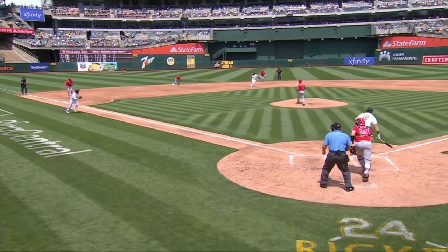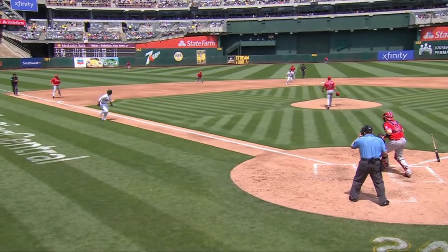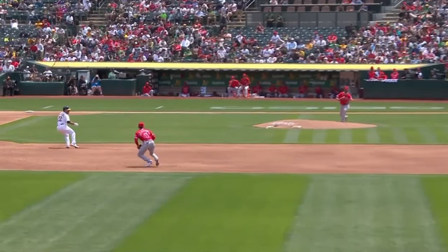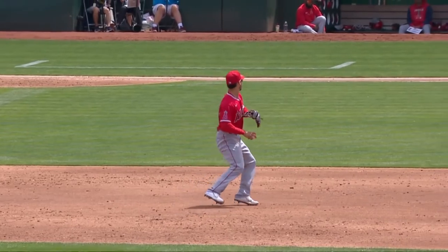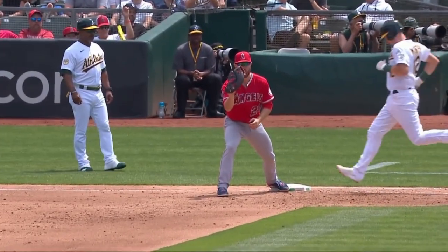This is great base running by the runner on third base. As soon as the ball was hit to the shortstop on the ground, the runner took off towards home plate knowing the shortstop wouldn't be able to get them there. This is also a great play by the shortstop — they fielded the ball, looked to home plate to see if they could get the lead runner and prevent a run from scoring, realized they couldn't, and made a nice easy throw to first base to get the out.